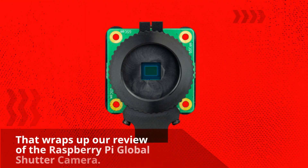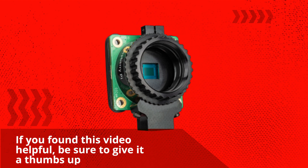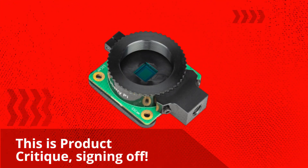That wraps up our review of the Raspberry Pi Global Shutter Camera. If you found this video helpful, be sure to give it a thumbs up and subscribe to our channel for more unbiased product reviews. This is Product Critique, signing off.